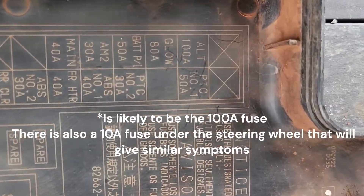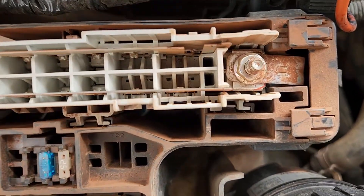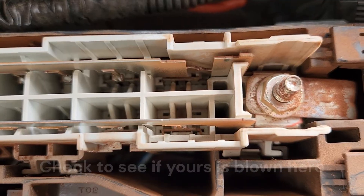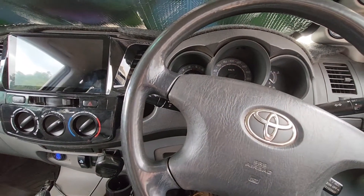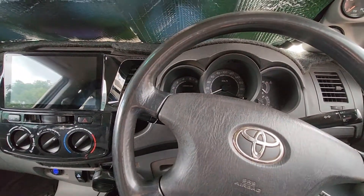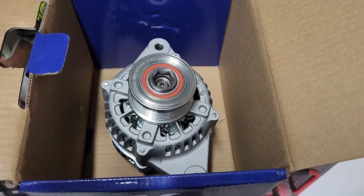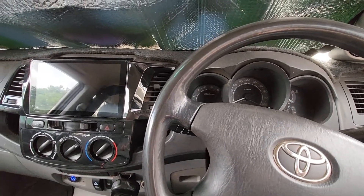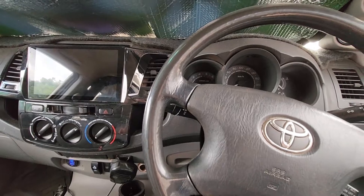If you have these symptoms, the issue is the 100 amp alternator fuse here — you can see it here. You have to buy the whole block; they're about 70 bucks, get them online. I believe my alternator blew the fuse because the alternator packed up first and very shortly after we lost all the electronics. We're going to change out the alternator today. Just make sure you disconnect the battery first so you don't damage the fuse block if you put a new one in.